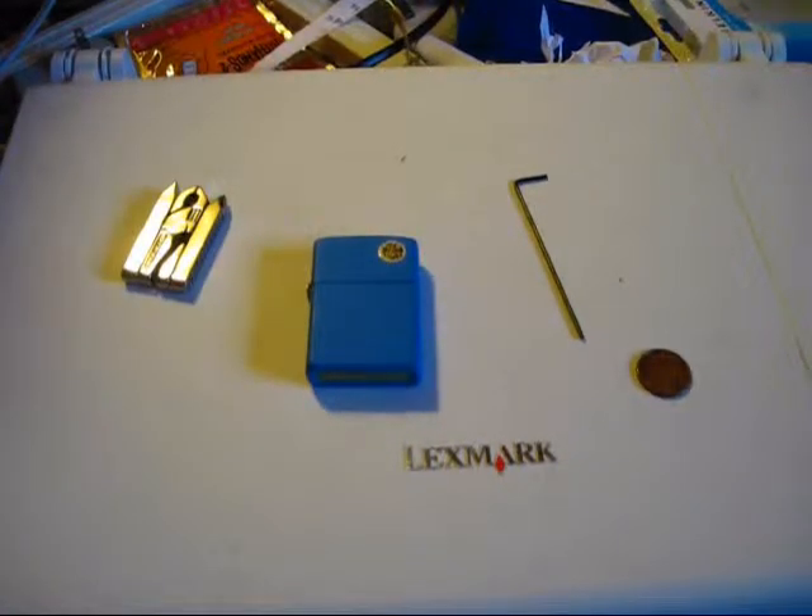Hello YouTube, it's PZZS here. In this video I'm going to be showing you guys how to replace the wick in a Zippo.